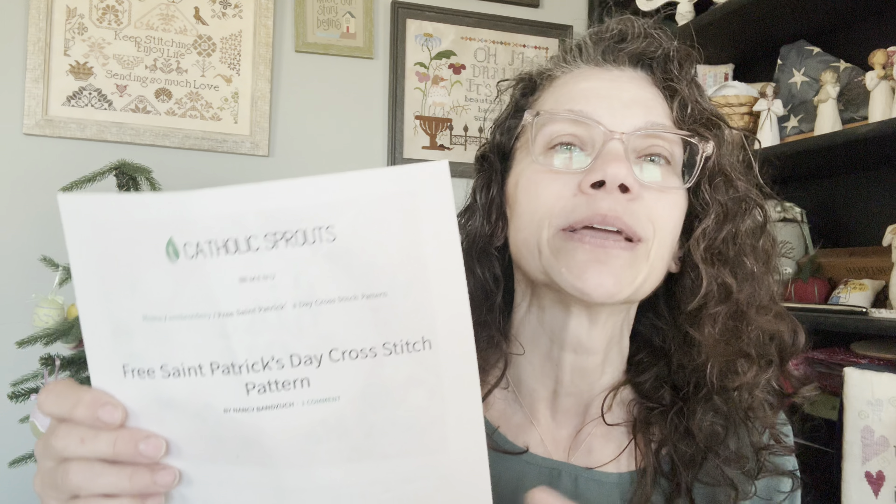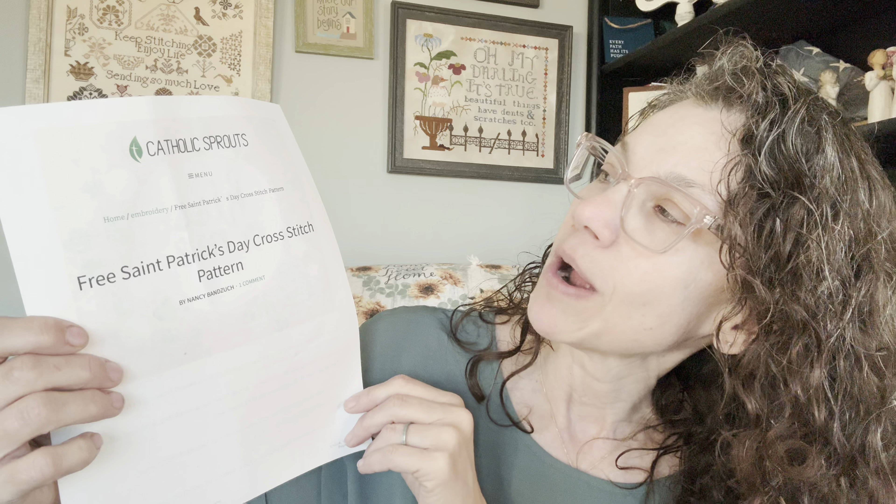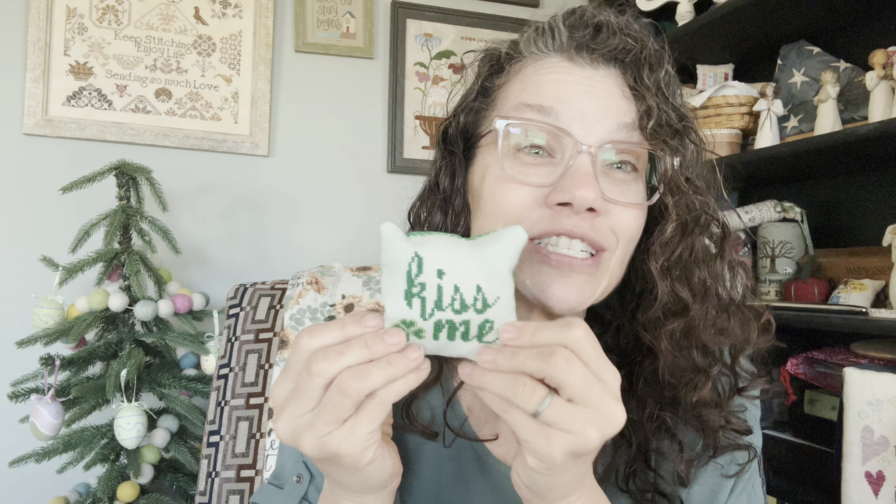Secondly, I had shown some finished stitching previously and somebody asked if I remembered where I got a couple of them from. I can't remember the shamrock at all. But my dear friend Katie found the Kiss Me chart for someone — it's from Catholic Sprouts. The link is in my description box below. It's a simple little chart, super cute, and you could do it in several different colors for different seasons. Thank you very much, Katie!